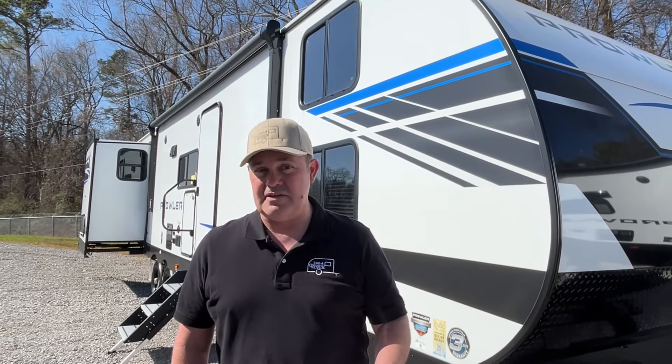Hey everybody, J and A Review, and today we're at Great American RV here in Huntsville, Alabama. If you just found our channel, go ahead and subscribe, follow along with us, and give us that thumbs up. Today we're going to be looking at a Heartland Prowler, model number 323SBR, so let's take a look.